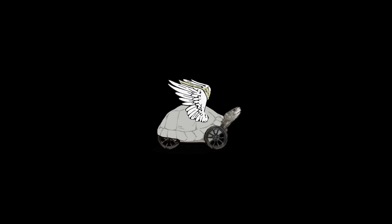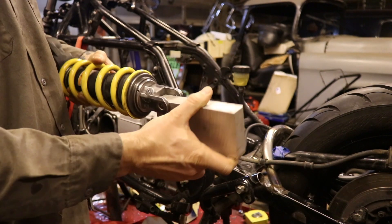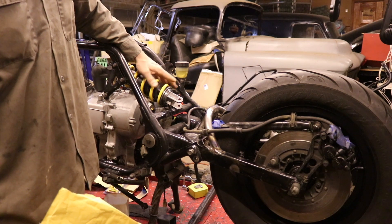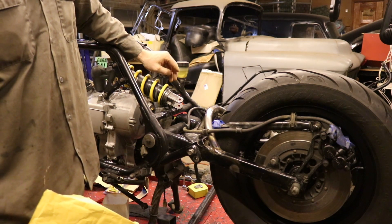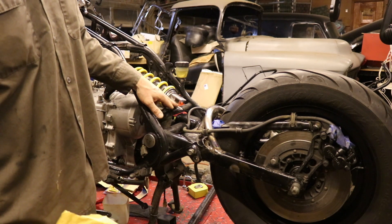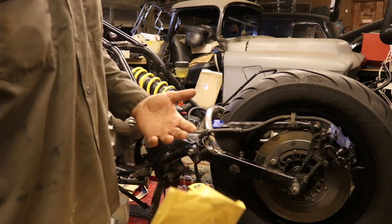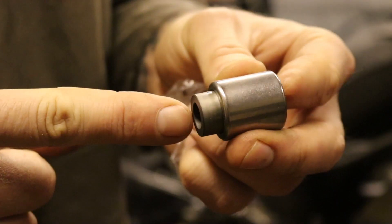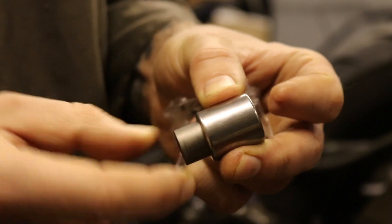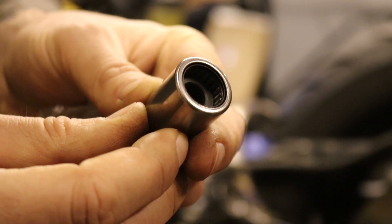We've got this chunk of aluminum and we're gonna make another triangle that fits right inside here. This shock is off a Suzuki GSX-R, and the simplest thing to do if I'm trying to make linkage that fits inside here — using a bearing that will work inside here — is to get the bearings used on the same bike. These guys right here: this one is the inside race, and this one turns inside the outside race. These are needle bearings — you can see the little needles inside there.